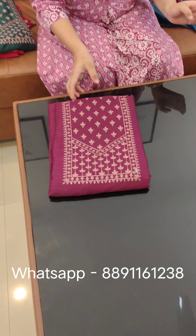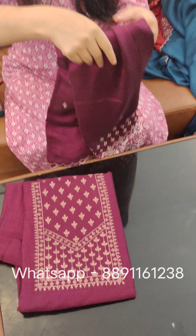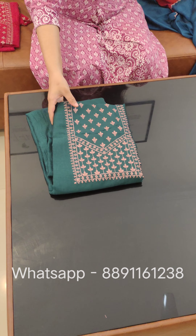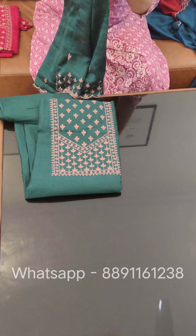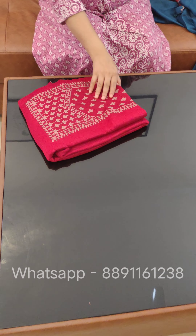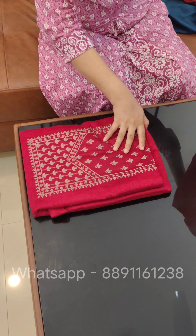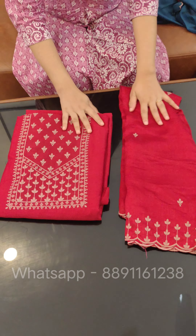There is a green shade and a reddish shade available. The price is $748.